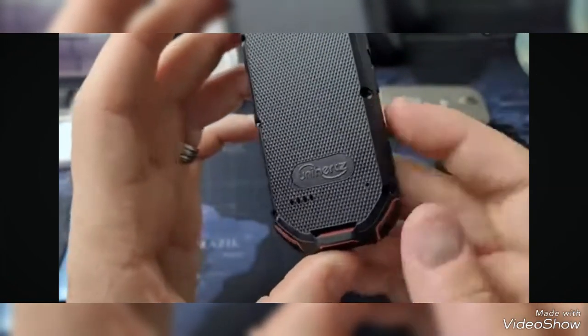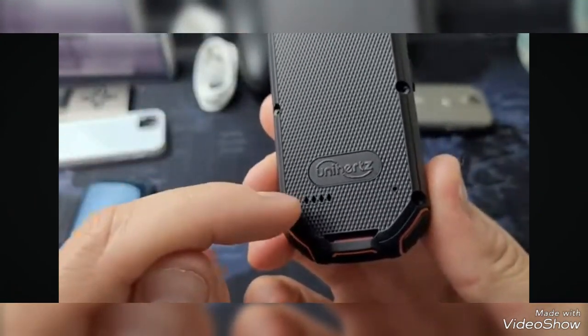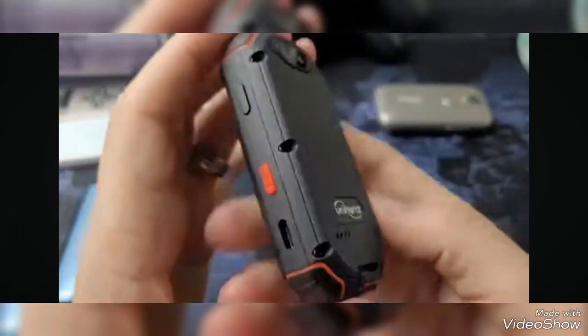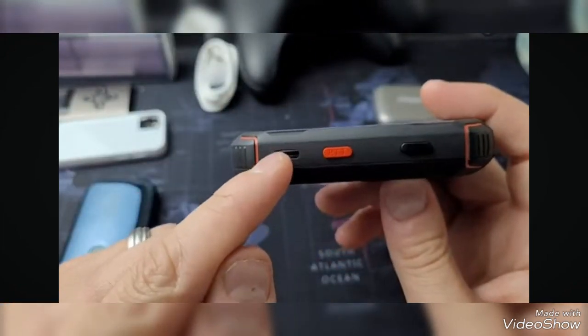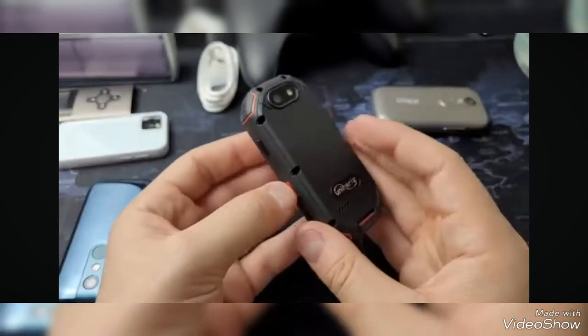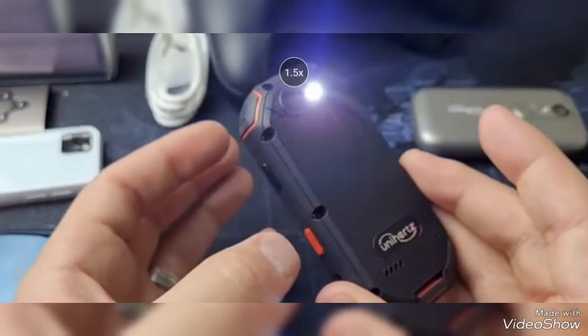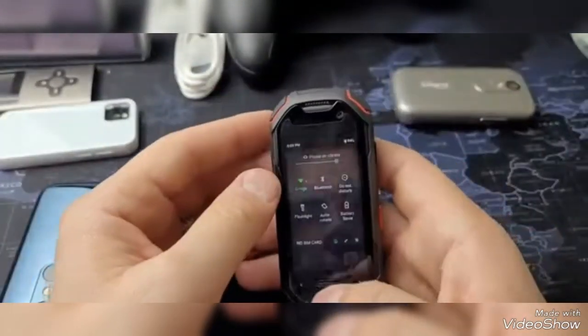Turning it over to the back, you have a loudspeaker here, and that's okay as long as your finger's not covering it — it's just for music. On this side, you'll have the micro USB-C port, this red button, as well as the power button. The red button is multi-function; right now it's set to the flashlight, but you can customize that red button to do whatever you want it to do.